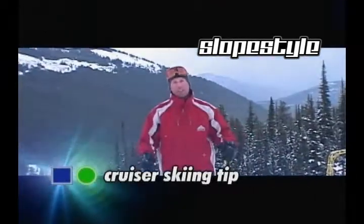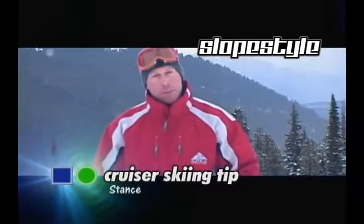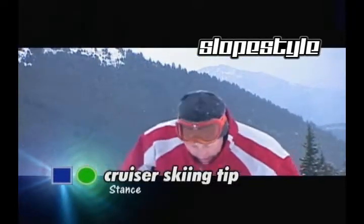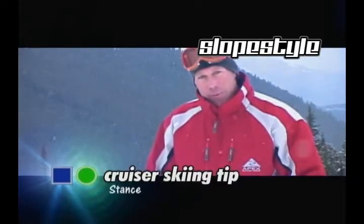Hey, I'm James and this is your Slopestyle Ski Cruiser tip of the day. We're talking about stance. For your stance, it used to be that the coolest kid on the block was the guy that had the skis glued right together. That was back in the 70s. We've moved on.